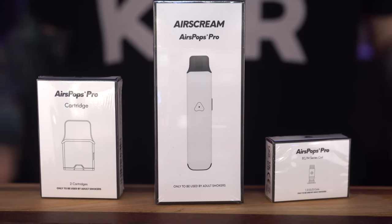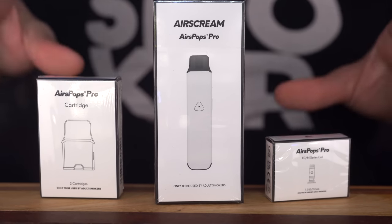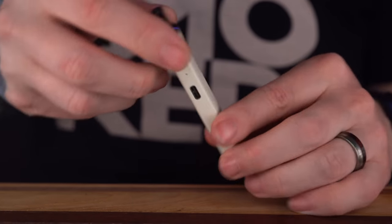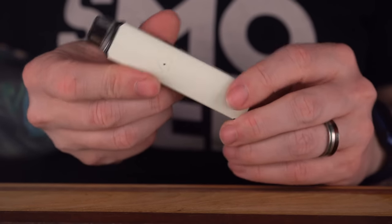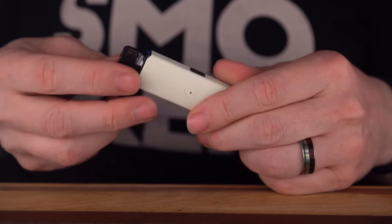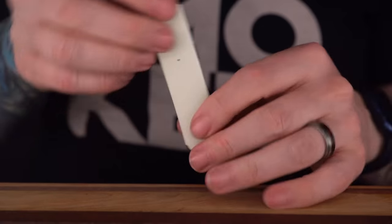We're going to jump down to the desk, set this up — it's a pod so it should be pretty quick. Here we go: AirScream AirPops Pro. Real minimal cardboard packaging. The pod itself — hey, I don't know, feels pretty nice. Kind of feels like stainless steel, I'm sure that's aluminum. It's white and black, real Stormtrooper-y, which is obviously appealing to me. Looks like there's a button on the side. The pod is magnetic and really precise in there — that feels nice. USB-C cable as well.